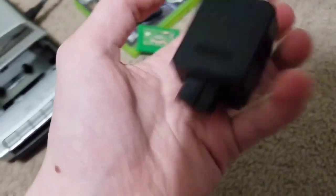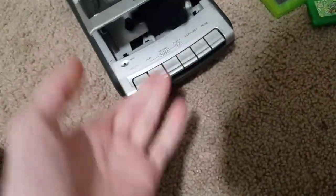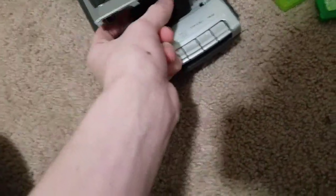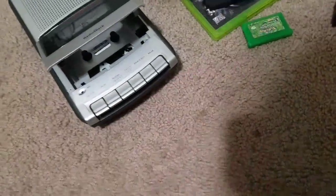N64 — jump pack or something, I don't know what these are. It doesn't work. How about Sonic 2 on the Game Gear? Yeah, it don't work.